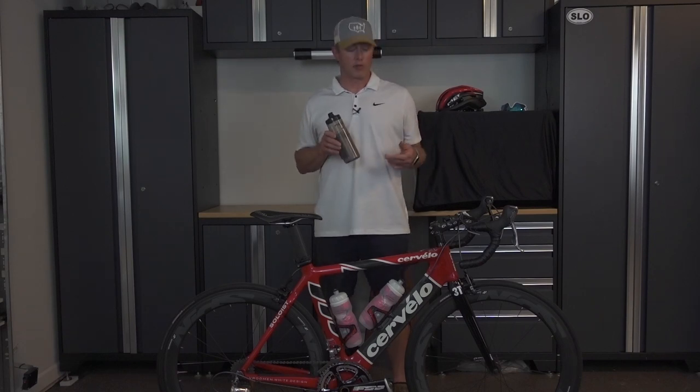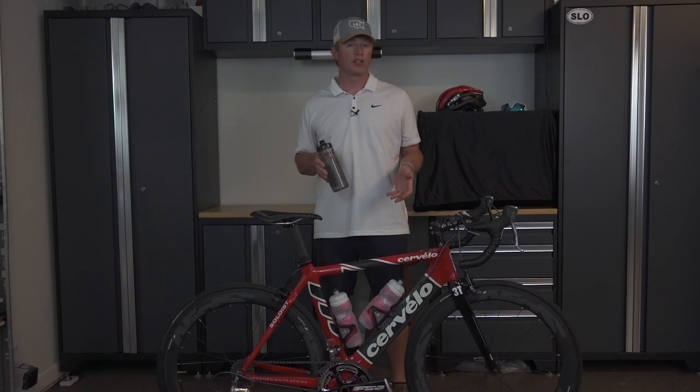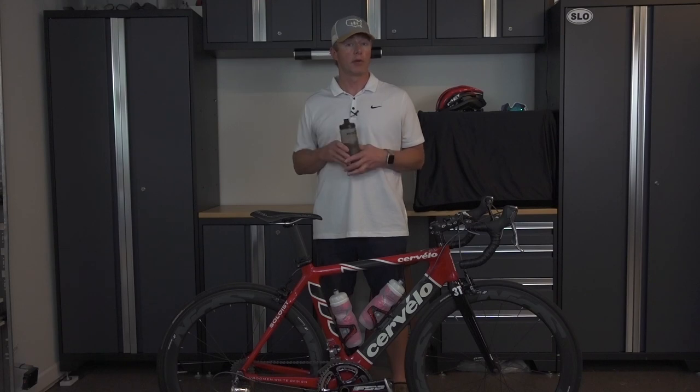So now I'm going to show you how to transform your standard bottle cage system, which I have on my old trusty Cervelo here, to the Fidlock system. So here we go.